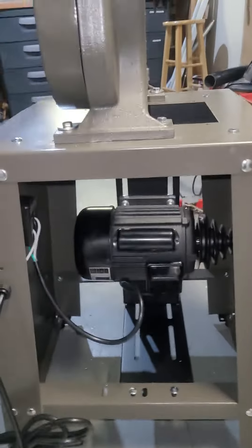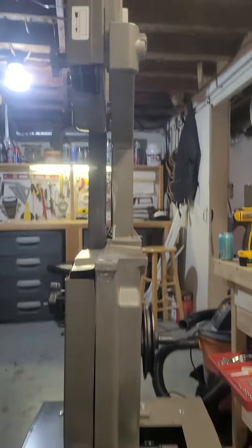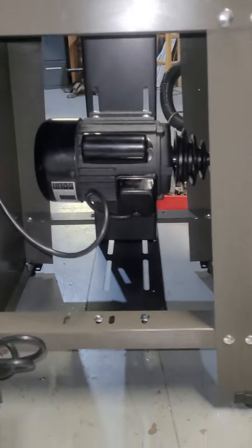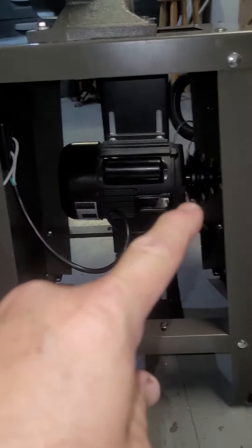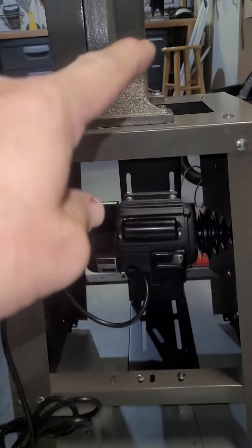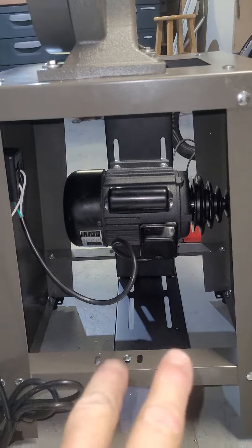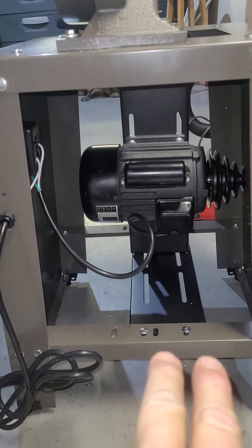For some reason, in all of their infinite wisdom, this is supposed to line up here. If you see that pulley, that pulley is supposed to line up with that pulley. As you can see, this motor is mounted way too far that way. That's where they told me to put it.